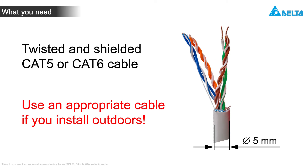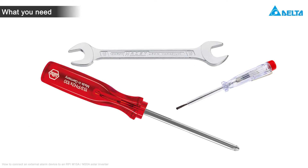You need a twisted and shielded CAT5 or CAT6 cable with a cable diameter of 5 mm. For the installation, you do not need any special tools.